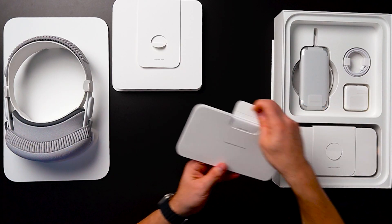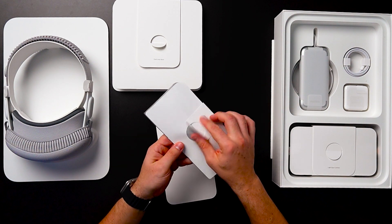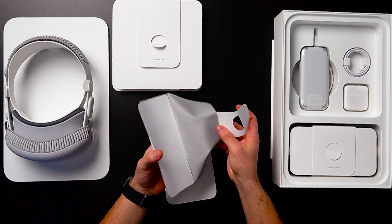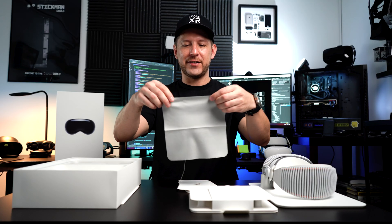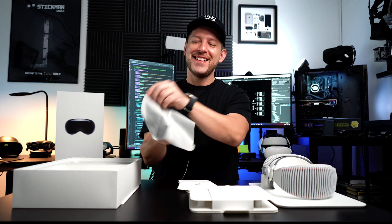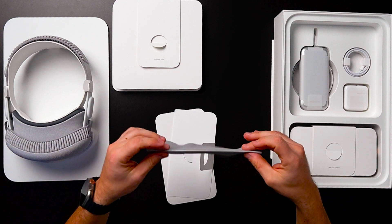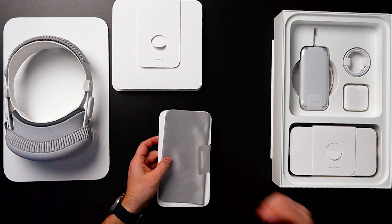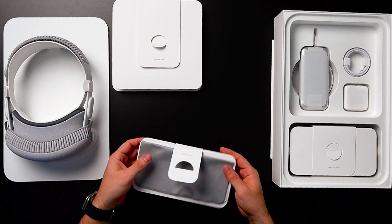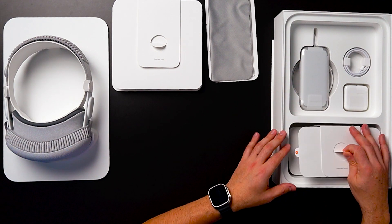There's also a polishing cloth in here. Apple just — everything is super nice in the package. I don't even want to touch it because I don't want to ruin it, but here's the polishing cloth. I'm going to be using it a lot. I have many of them from all the devices that I currently have. And then we have the battery pack — we'll get to that as well.